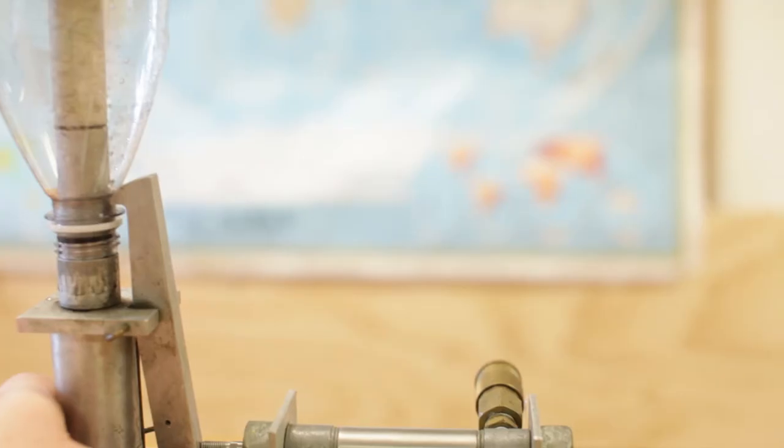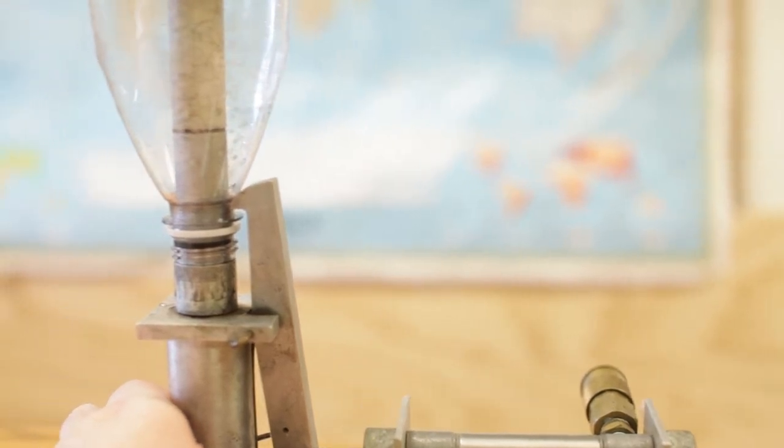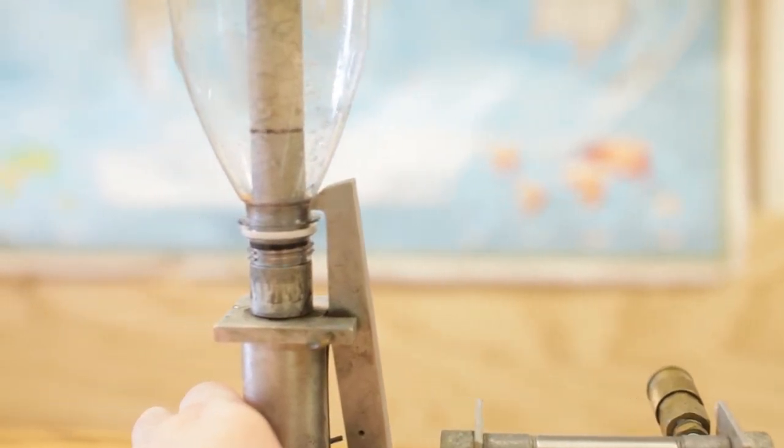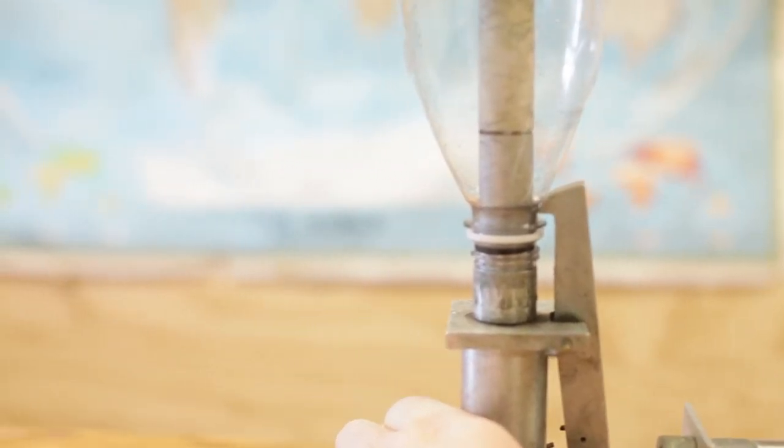How come when I push air into it, it doesn't go up a little bit and then fall over as soon as it's above the cork? Some water bottle rocket launchers have a latch that holds the rocket down in place until it has enough pressure, and then you release the latch to launch it — but this one doesn't have that. So what's going on here?